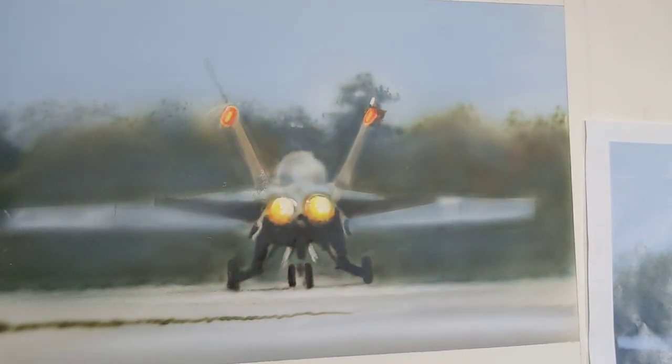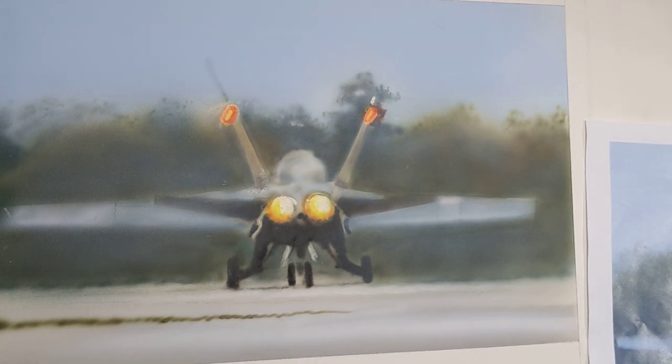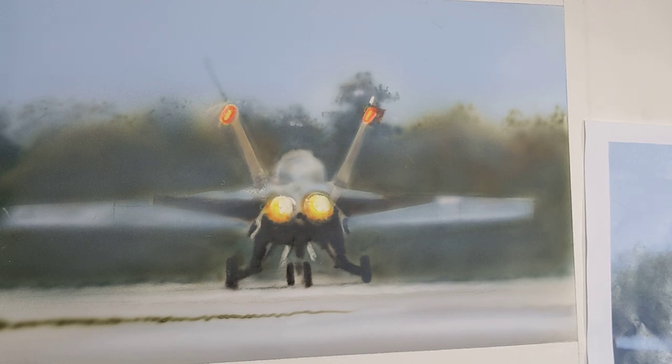I'm going to take the sepia and drop a moss green in — I'm seeing it in the color, just kind of winging it for my mixture. Let me get my moss green.